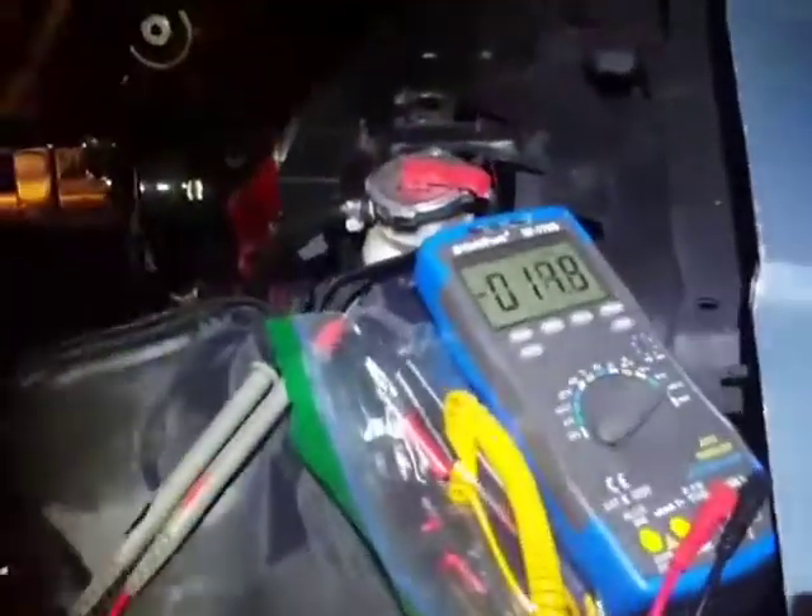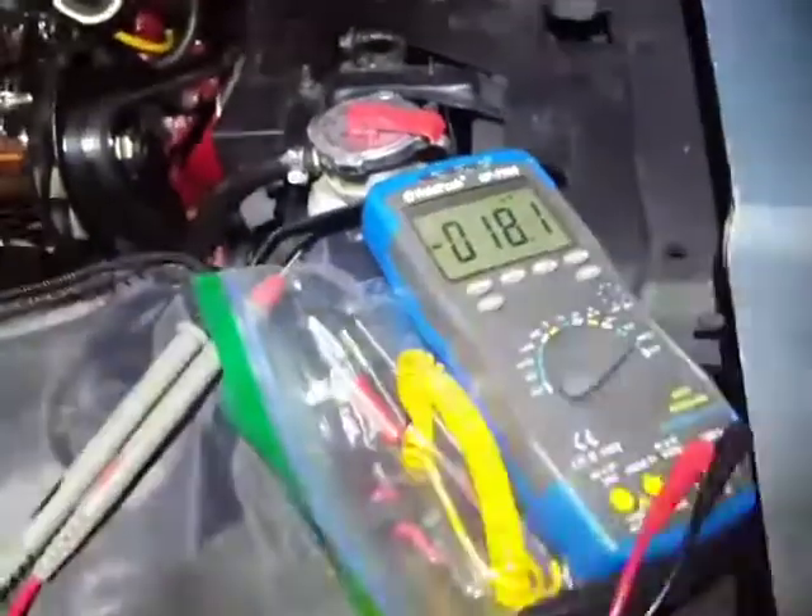But anyway, this was $10 and change with free shipping off eBay, and it works absolutely great.